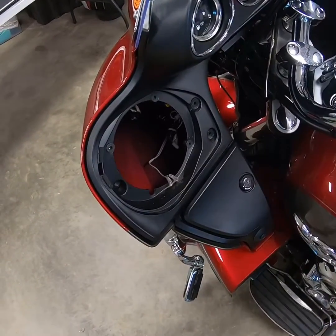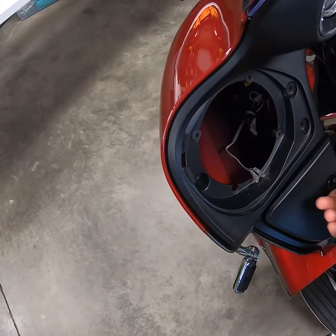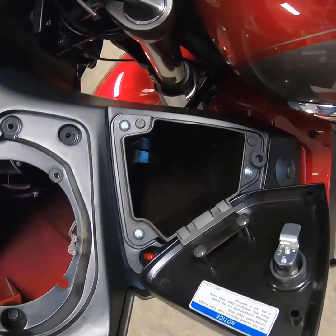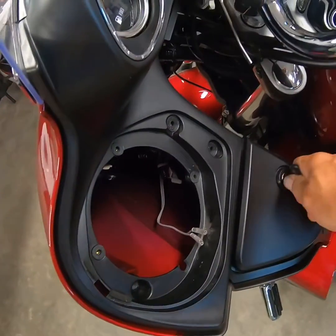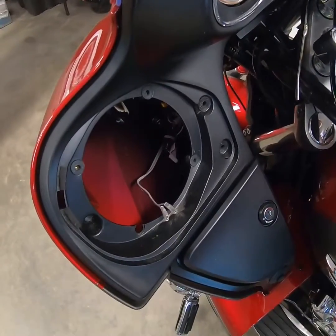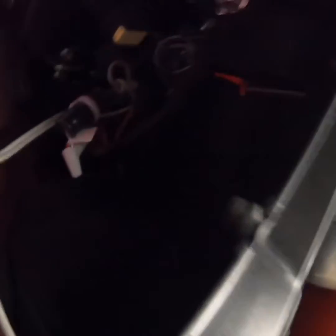In a later video, I'll show you how to get the fairing off and what I did underneath. Many of you have bought an MP3 player or some other accessories — a lot of them show you how to mount them inside of this box here. I'd rather have that glove box for my wallet or something else, so I pulled the fairing off and mounted everything up inside of the fairing.